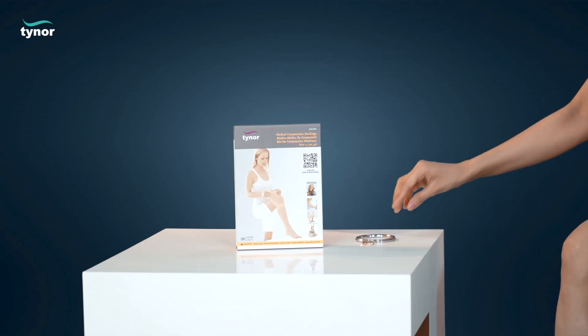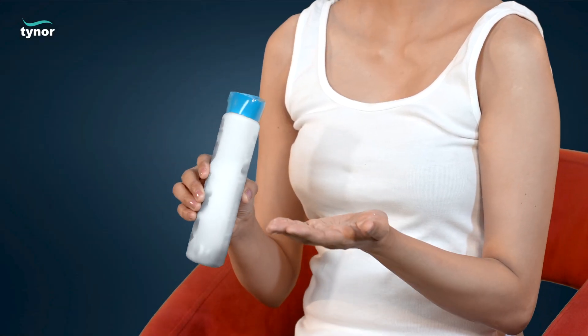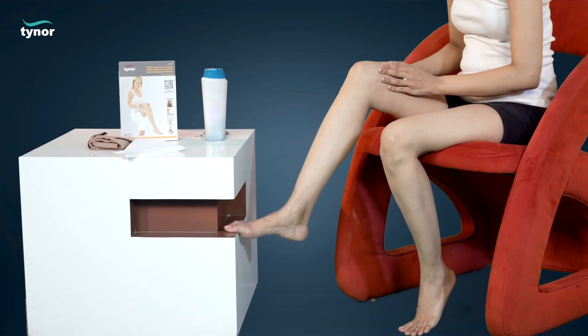Make sure that the nails for both hands and toes are well trimmed. If you use lotion on your legs, let it dry. Then use a small quantity of talcum powder or cornstarch on your legs — this helps the stockings to slide up easily.